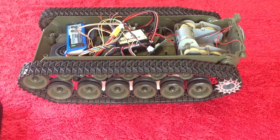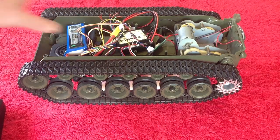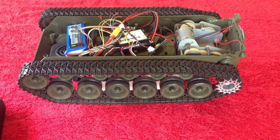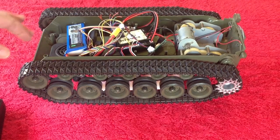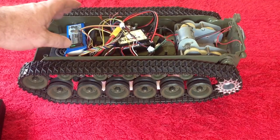Hey there everyone. This is a very quick video to show you the benefits of the Komodo Plus Resistor Fix. It's come to my attention that when you're using both the 2.4 GHz system with the Heng Long or the Teijin system, too much current is going down the signal line to Komodo and it's causing it to do funny things.